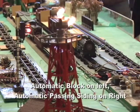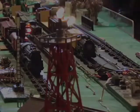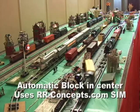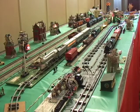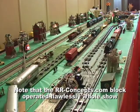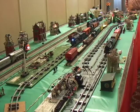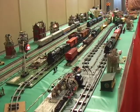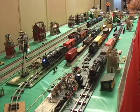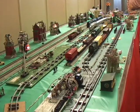What we're seeing here is the automatic block on the left side and the automatic passing siding on the right side. We're looking at the automatic block in the center which is using a railroadconcepts.com switching interface module. There's a reed switch down behind the water tower at the far end — when that engine in the back goes over that reed switch it sets the block to green, and when the block is set to green the train in the block leaves.